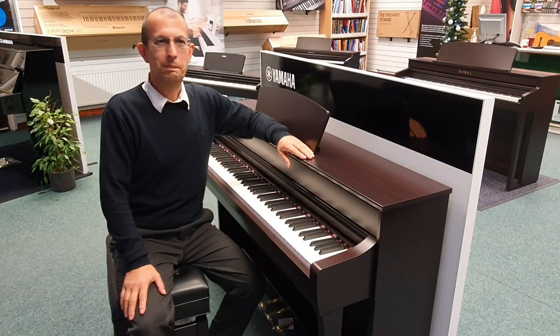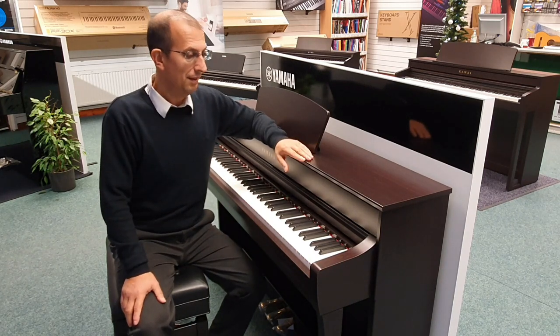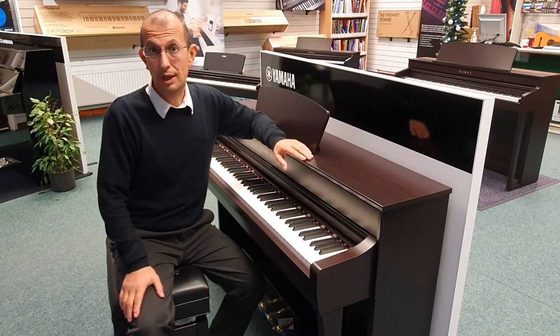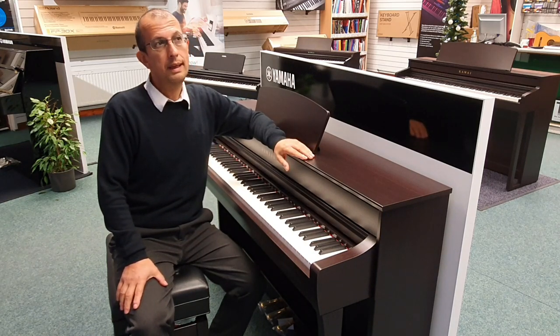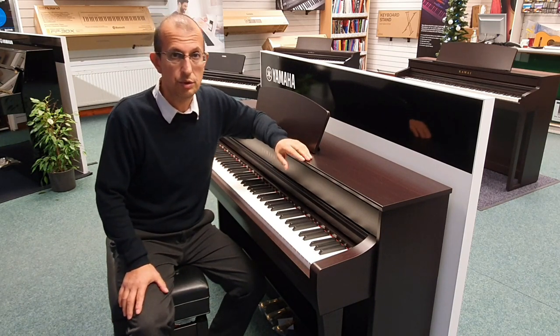So who offers triple sensor key actions? Well, Yamaha have the Grand Touch and Grand Touch S key actions, Roland offer the PHA-4 key action amongst others, Casio have the Tri-Sensor key action, and Kawai have their Grand Feel range of key actions.